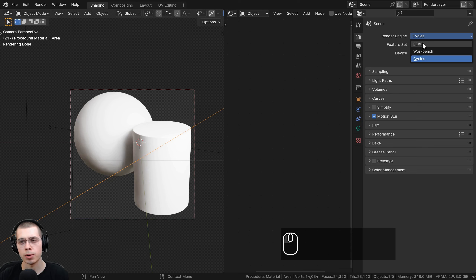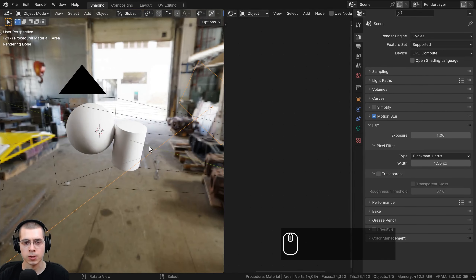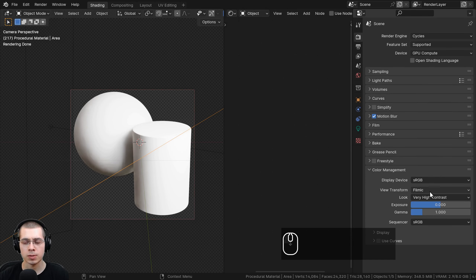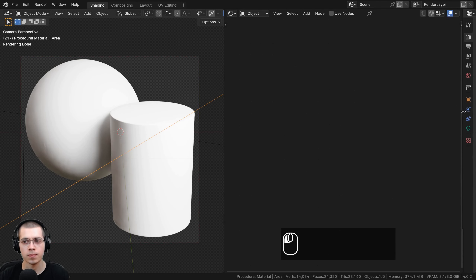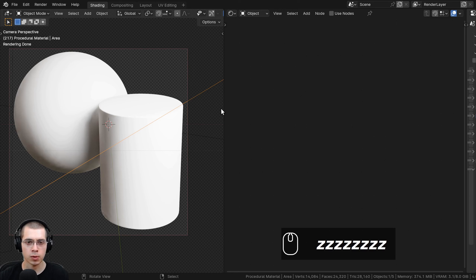In the render properties, I'm using the Cycles rendering engine, but you could use EEVEE if you want — I'm going for realism so I'll use Cycles. If you open up the film tab, you can choose the transparent button to set the background to transparent so it's not as distracting. In color management, I'm using the view transform of Filmic and the look set to Very High Contrast to pop out the colors and make everything more contrasty and saturated.